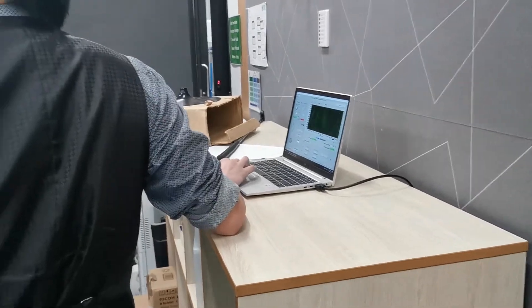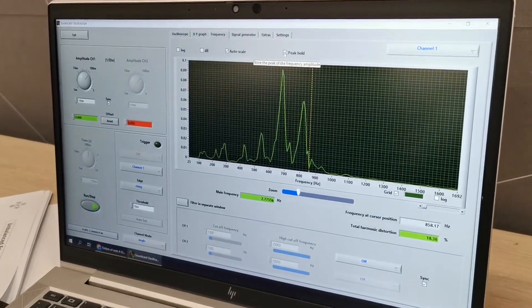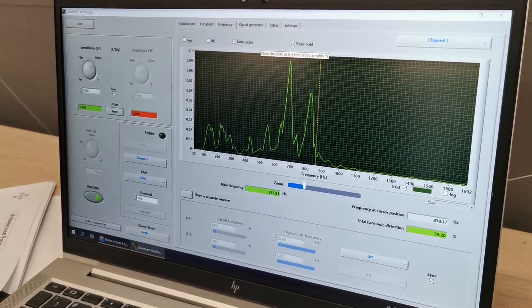If you go to the frequency tab right here, there's a peak hold. If you click this peak hold, it basically records all the frequencies and just adds them all up. So as I'm speaking, you'll hear the frequency of my voice.